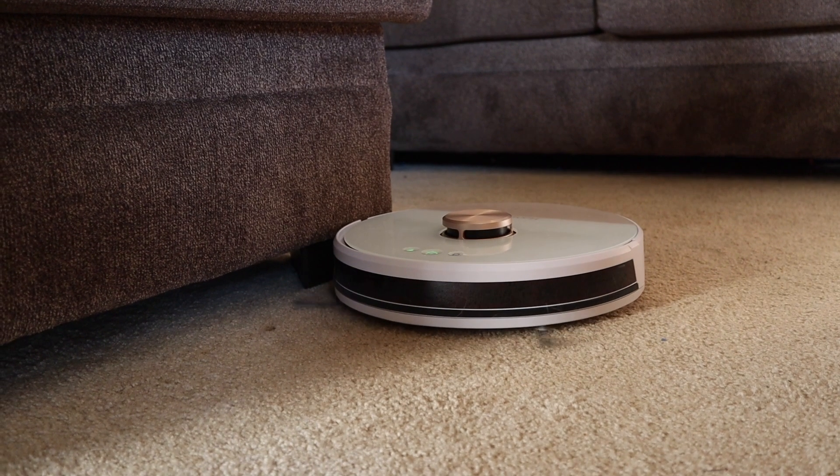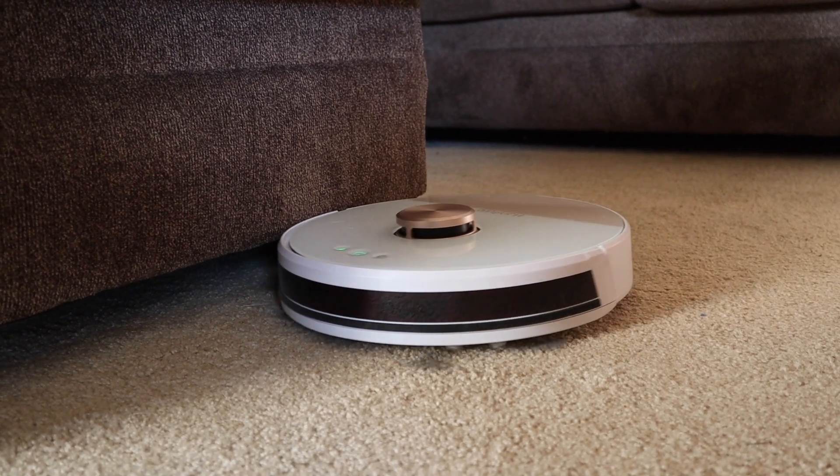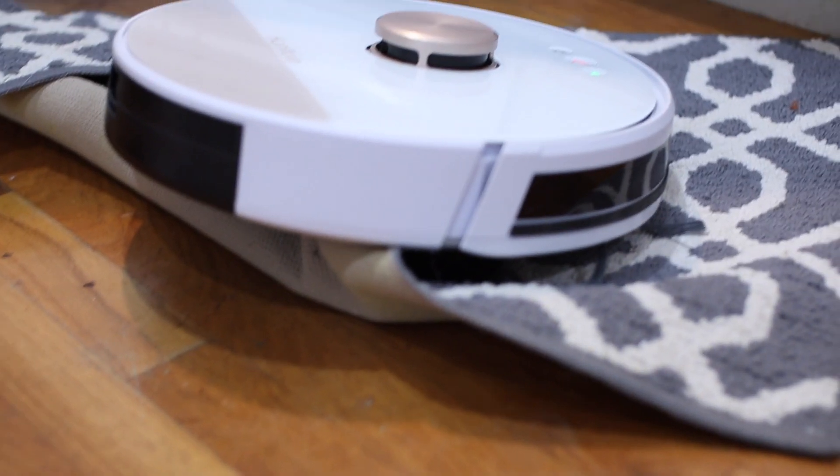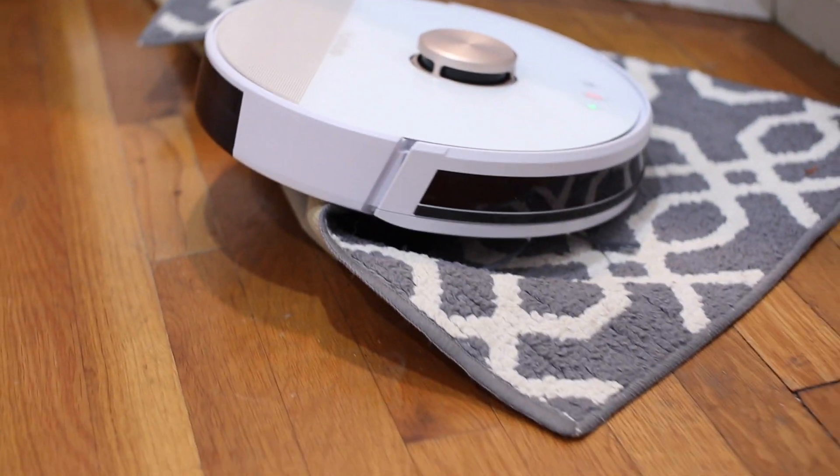The Q6 Lite has that familiar LiDAR turret on top, and its mapping ability is pretty good and quite fast. This vacuum really had no issues mapping my house on its first run. Okay, that's not entirely true — this one actually got wedged under two different pieces of furniture I didn't expect it to get under, and it snuggled with a couple of the rugs. The other time it had an issue with the rug, it claimed that its fall check sensor had been blocked as it was trying to transition from the hardwood onto the rug. It took a couple of tries of picking the vacuum up and putting it down on the floor before it felt safe enough to continue its journey.